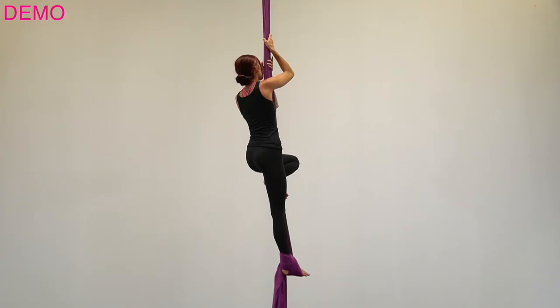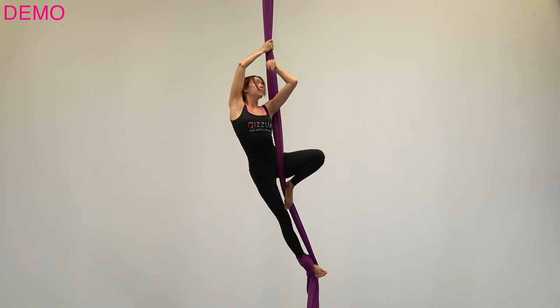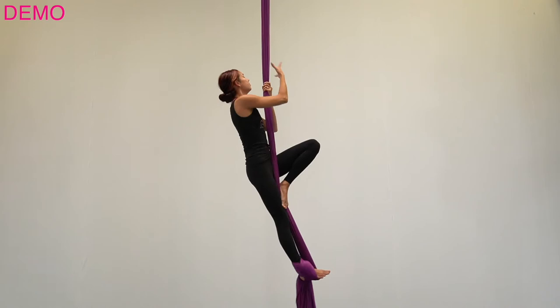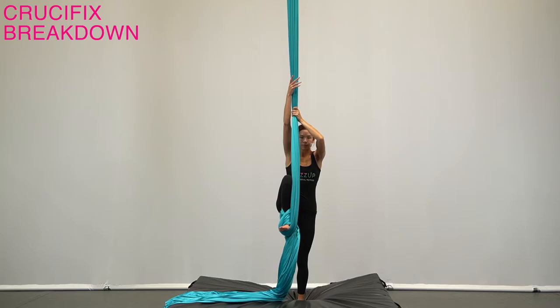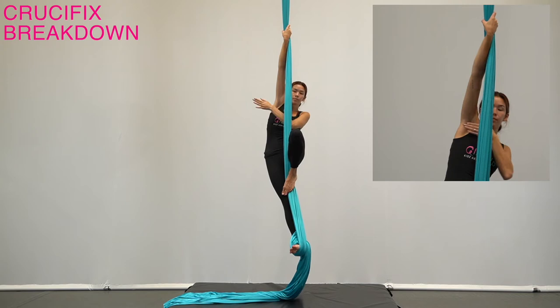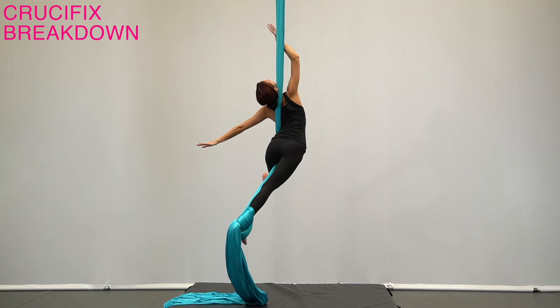Thank you so much for joining us. Let the head follow until it passes to the opposite side of the fabric, squeeze the knee in toward the midline of the body to keep the tension on the silk, and look up.